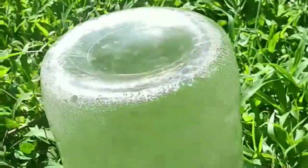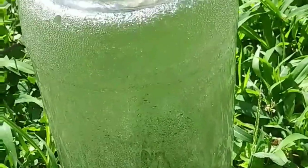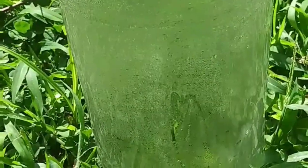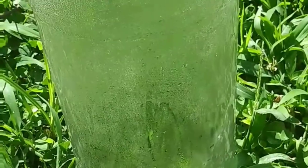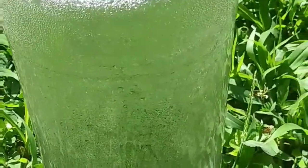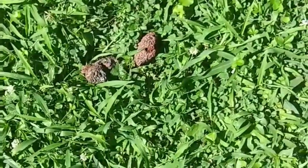Meanwhile the glass ferment jar is creating its own precipitation, just like how an enclosed ecosystem works — hint, hint. I don't see the rocks doing any better.